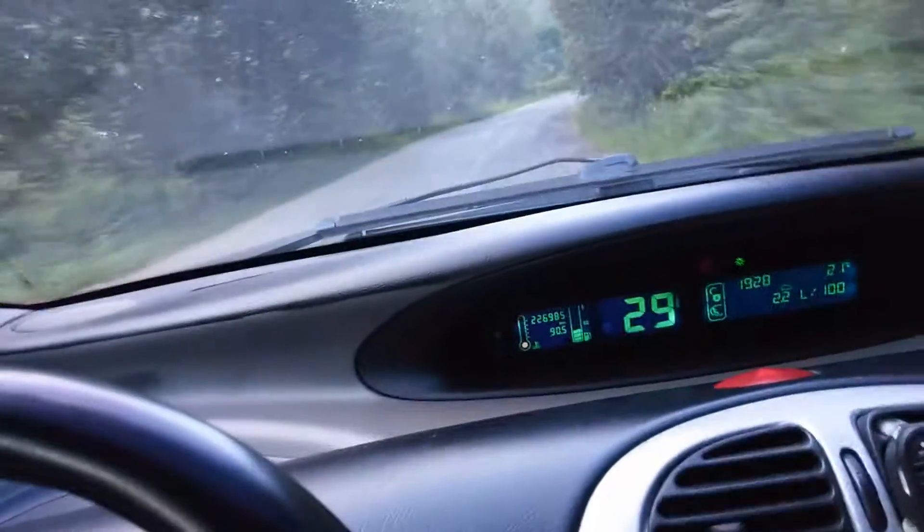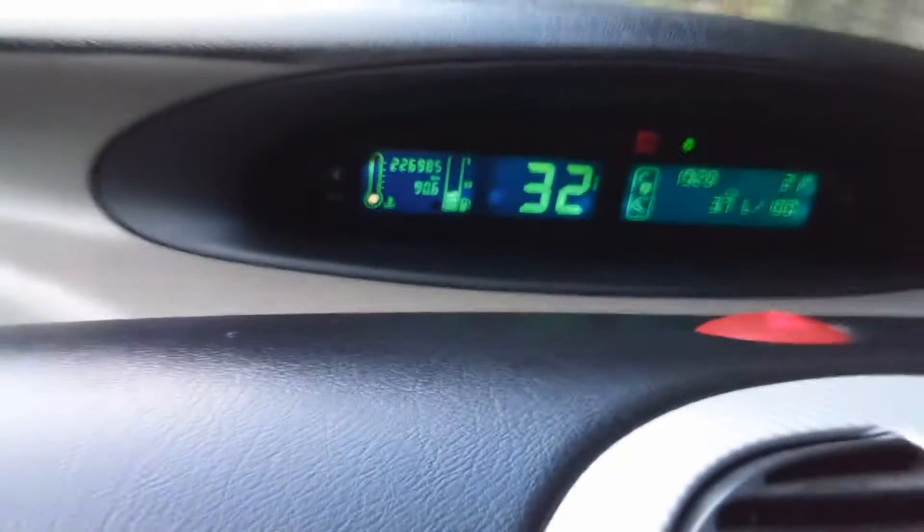Currently it's working. I'm going to turn the key to the left until you don't see anything on the dashboard. That light is because the car lights are on.